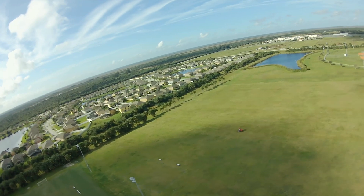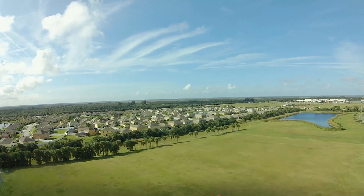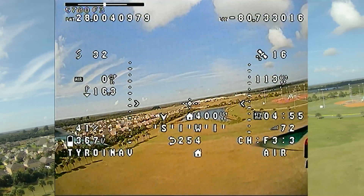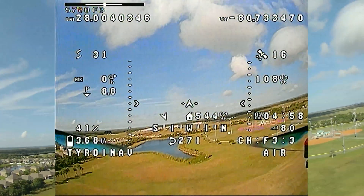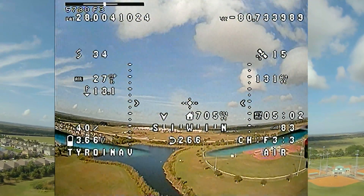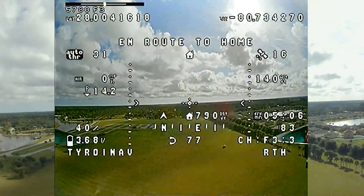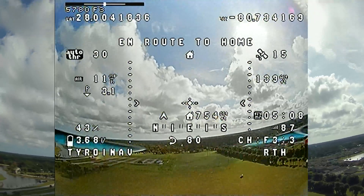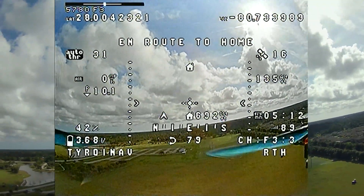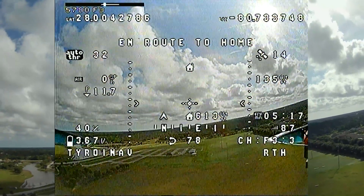I'm going to fly it out a little ways and then hit the return to home switch to see what happens. I'm flying out here, up at about 100 feet altitude, and I hit return to home. The quad turns towards home and now I'm totally off the sticks. It says it's flying on auto throttle and we're going to see if it comes back home and lands.